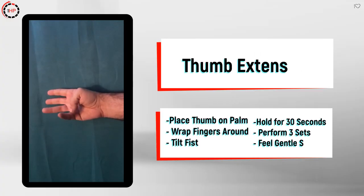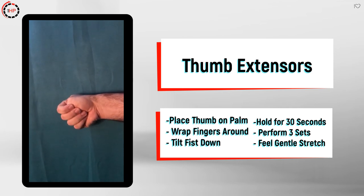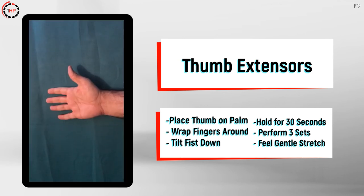To perform this stretch, first fold your thumb down over your palm and then close all of your fingers over your thumb. You will then gently tilt your wrist downwards so that you feel tension through the backside of your thumb into your forearm.